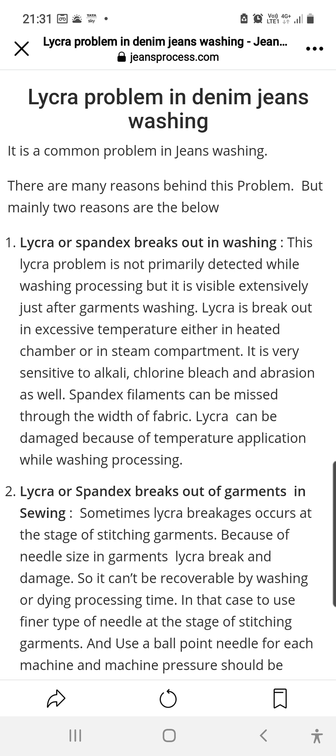Hi friends, today I was reading an article which was really good about the lycra problem in denim jeans. I have faced a lot of issues when washing denim jeans — lycra breakage is a very common problem with many reasons behind it.